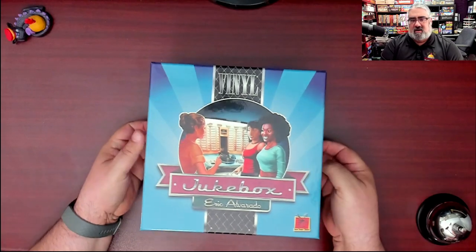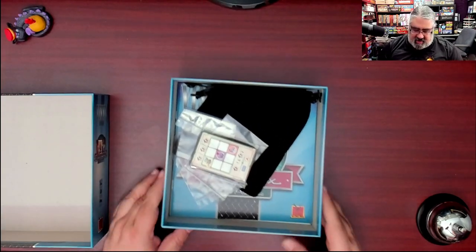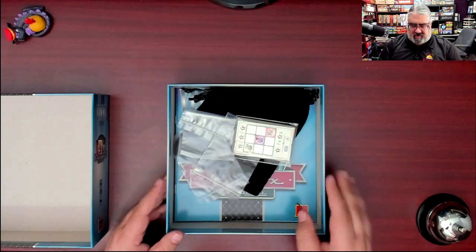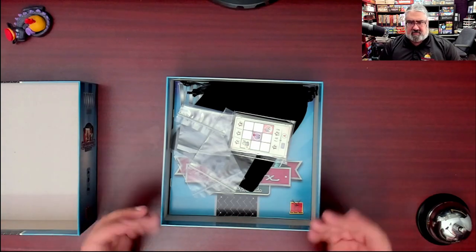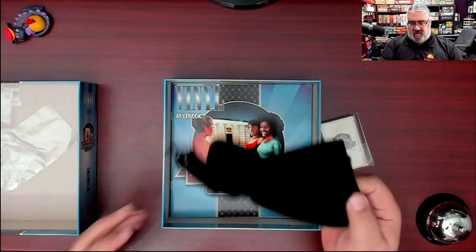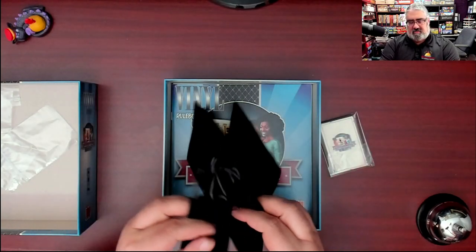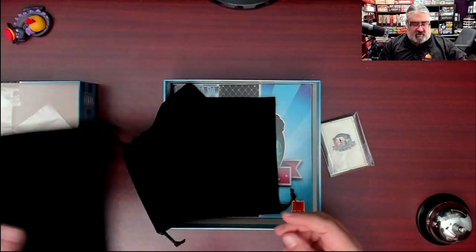Let's see what it looks like on the inside. It's a very thick box for such a small amount of components — that is an odd choice. Maybe so you can fit expansions? So we have some cards, some bonus baggies, and three cloth bags. Two-player game, three cloth bags.